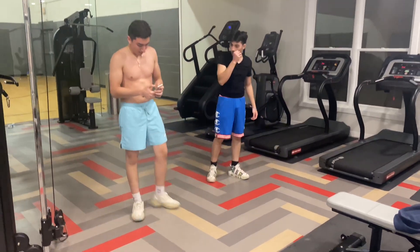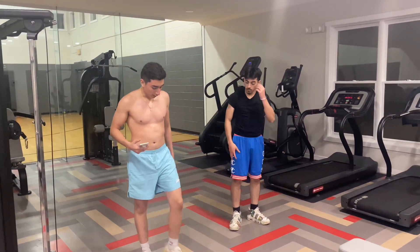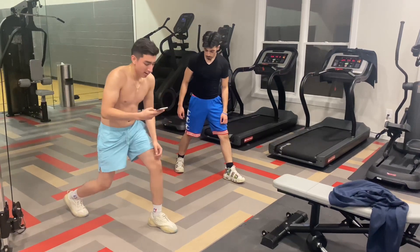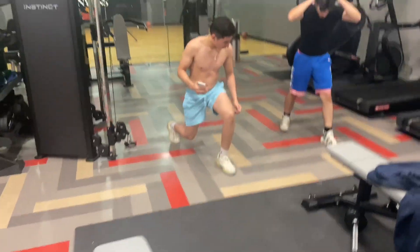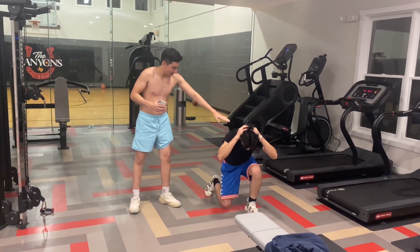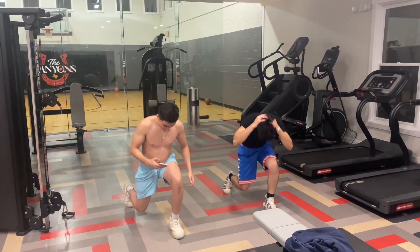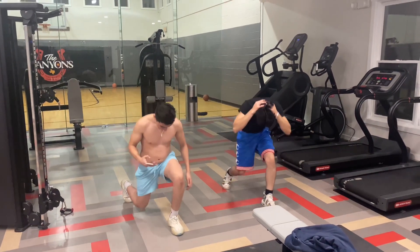Next one is going to be 30 second pole clutching — lunges. Left leg forward, come down and come back up. Staying up there. Let's go. Come all the way up. Stay in your lane.